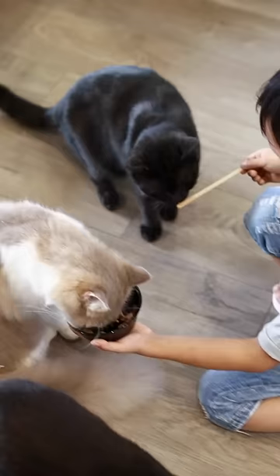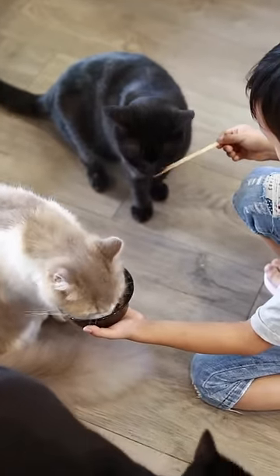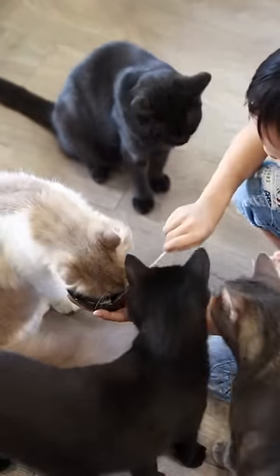As Green Bean Buddy spreads into the pest's nesting areas, it begins killing pests in those areas you cannot reach. Also, Green Bean Buddy is safe around kids, pets, and can even be used on dishes and kitchen counters.